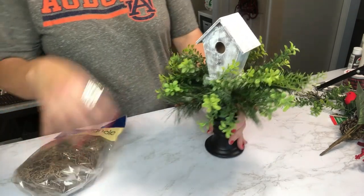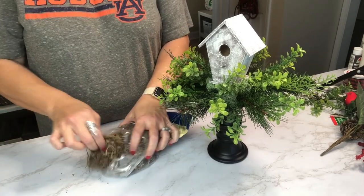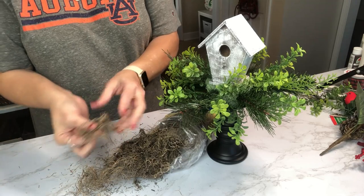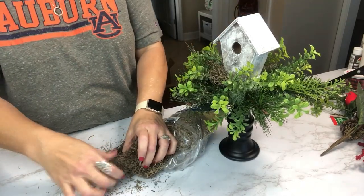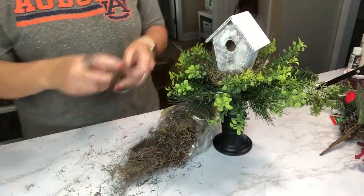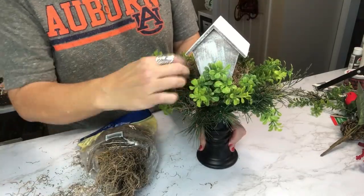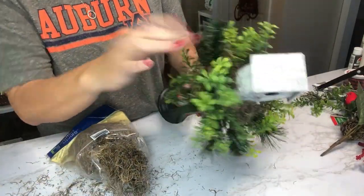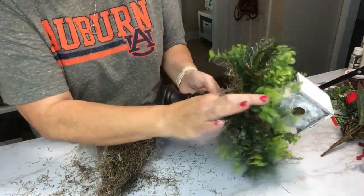Now here is the Spanish moss — I got this from the Dollar Tree, and I think Walmart carries it as well. We're going to pull out little small pieces; this is very messy. Just pull out small chunks and begin to tuck it down in there. Like I said, you can do this before the greenery but you'll need hot glue to secure it. This way, I found I didn't need any glue — I could just find the spots to tuck it in, cover the floral foam, and it stayed very nicely. It just looks like a little bird's nest.